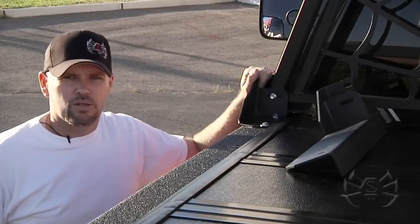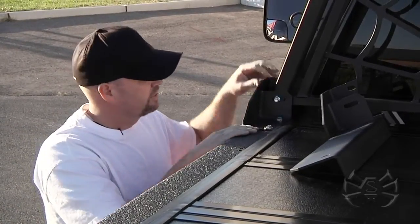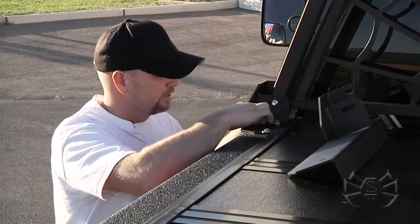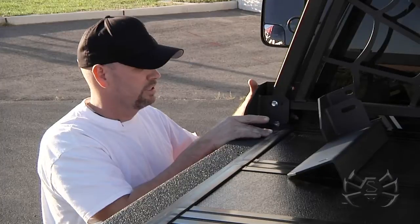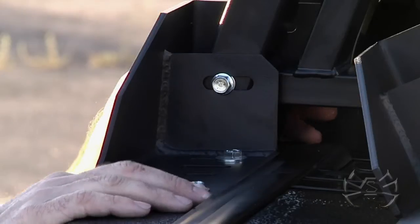So with our standard Tannu mount rail, it's 10 inches long. It has adjustability — if you look up here, you'll see a slot across there, and if we come down here to the back, you'll see another slot across here. What that allows us to do is move this in and out to fit the adjustment of your Tannu cover.